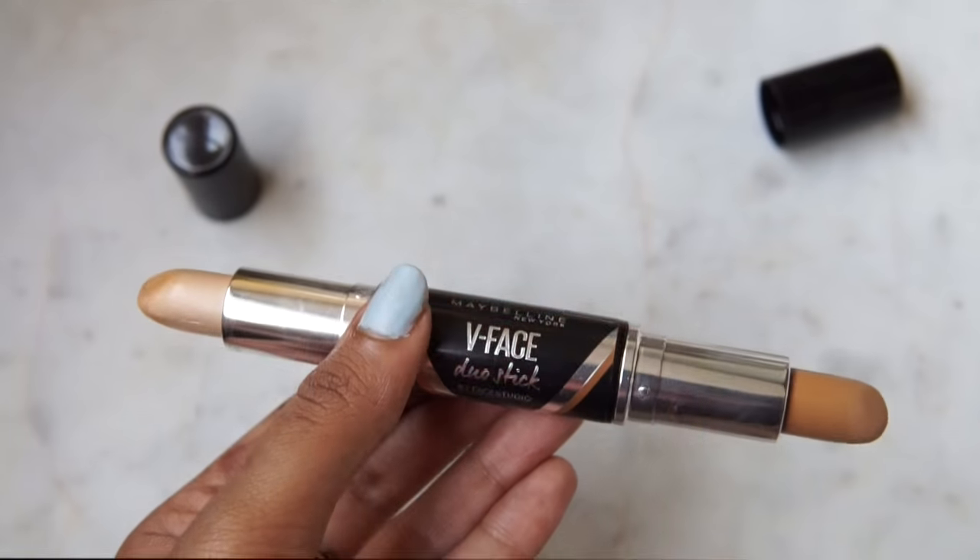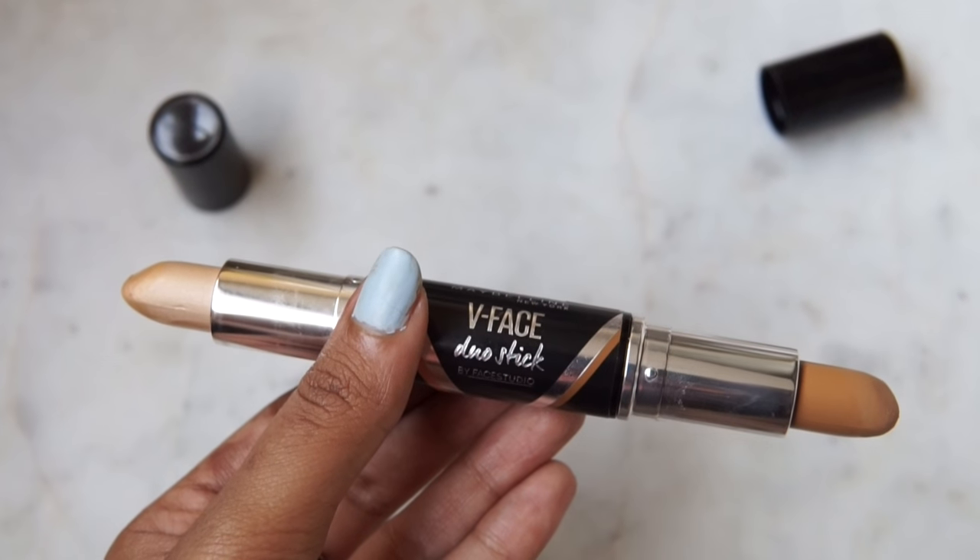They're really handy, so I was very excited when I heard of the Maybelline V-Face Duo Stick because you get both the contour and highlight in the same product. It's just so handy. It's also a pretty affordable product — I thought it would be a really nice addition to my kit and would make my life a lot easier. Both of these products are available in two different shades: light-medium and medium-dark.